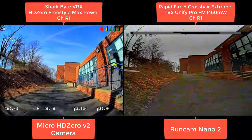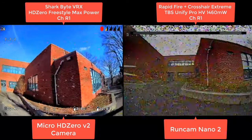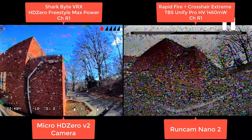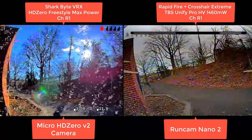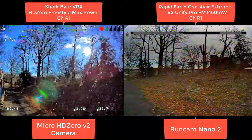Coming around here. They're both maintaining pretty well up until this corner. Yeah, I know which one I'd rather fly. Play this in slow motion here.